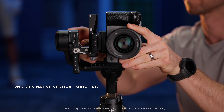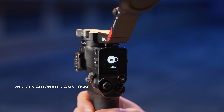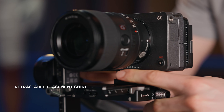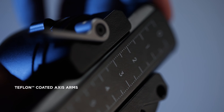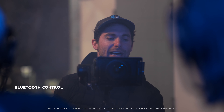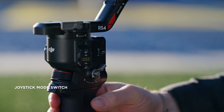The RS4 brings efficiency to new levels. Both stabilizers now feature second-generation native vertical shooting for social content with maximized resolution. Setups are quicker and more secure, with improved axis locks featuring smaller gaps and a new retractable placement guide. The extended tilt axis arm can accommodate additional accessories, and a smooth Teflon coating offers easier balancing. Start recording with just a tap.